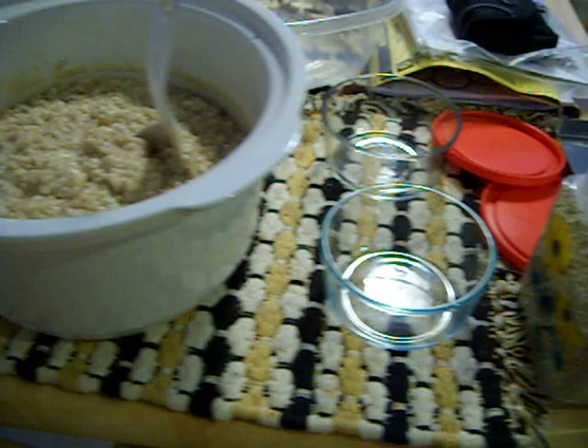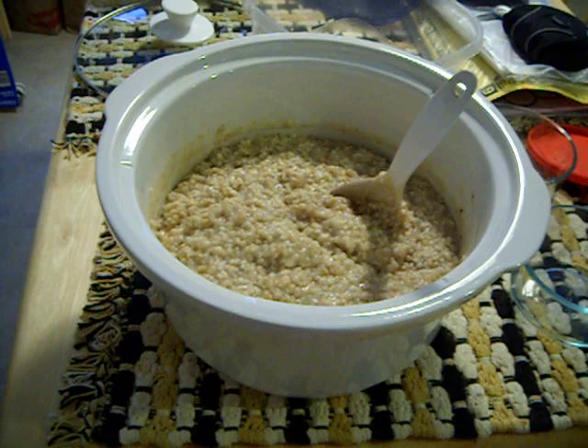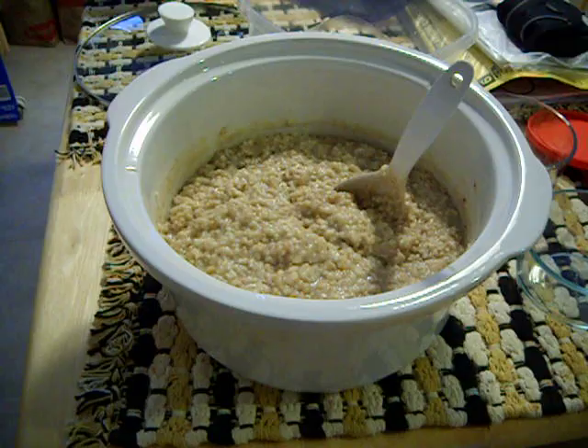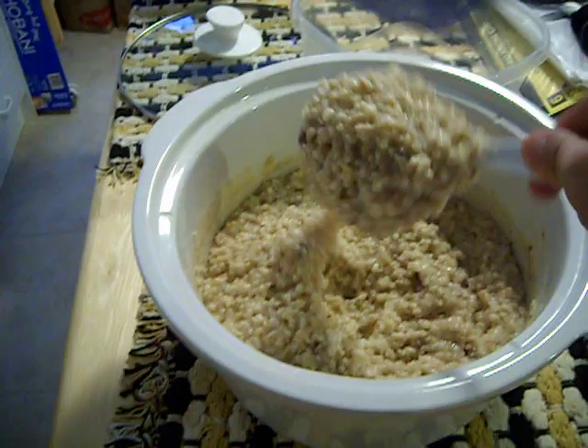What I do is I put two cups of the steel cut oatmeal into a crock pot and I add nine cups of water to it, and then I cook it on low for four hours in the crock pot. This is the final result. You can see the thickness of it — it's a nice thick and hearty oatmeal.